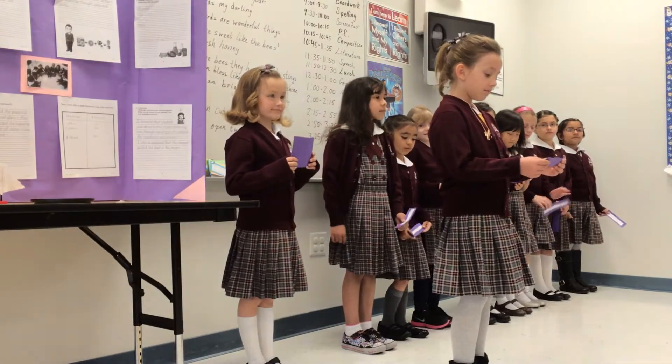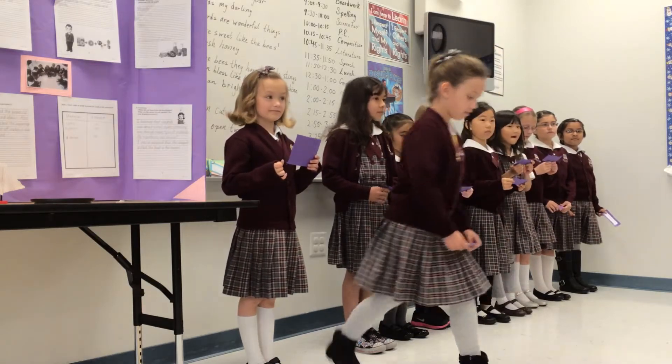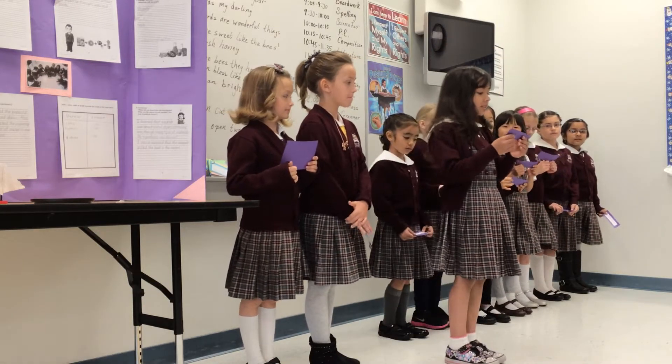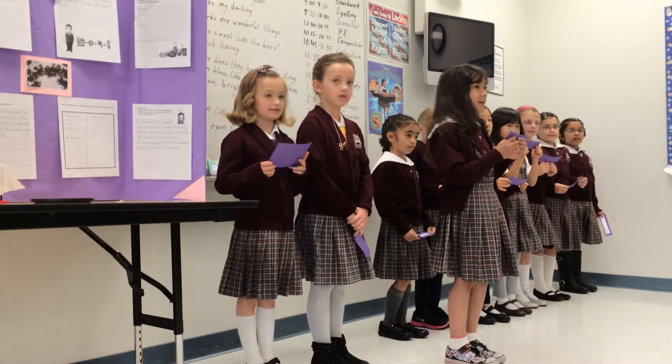We find out about magnets — what materials can they attract? We use the scientific method to help us in our experiment.